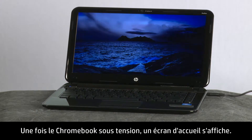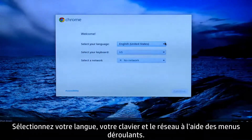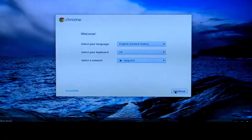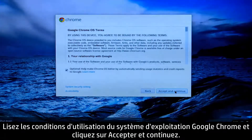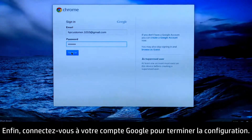When the Chromebook is powered on, a welcome screen appears. Select your language, keyboard, and network by using the drop-down menus. Read the Google Chrome OS terms, then click Accept and Continue. Finally, sign in to your Google account to complete setup.